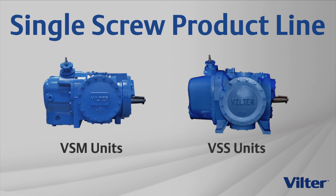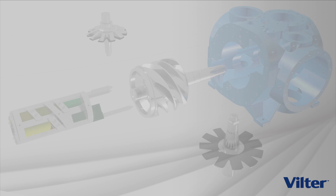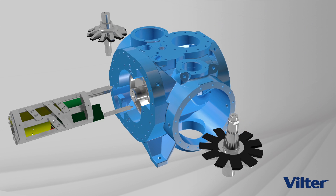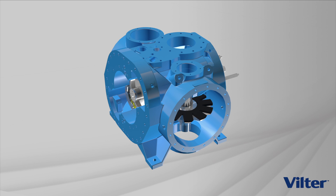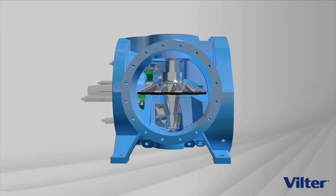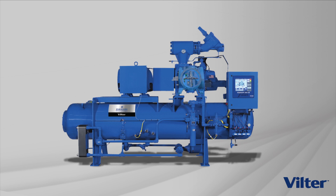The Velter single screw product line consists of 20 models, ranging in displacements from 150 CFM up to 3000 CFM to cover nearly all application requirements. The Velter single screw is the only screw compressor with balanced forces for long life and high reliability, parallel slide valves for optimized efficiency at any capacity, and designed to deliver your compression requirements with the lowest total cost of ownership.